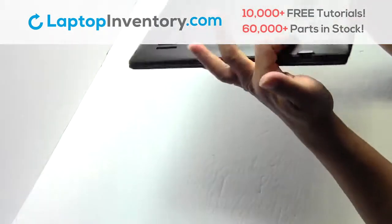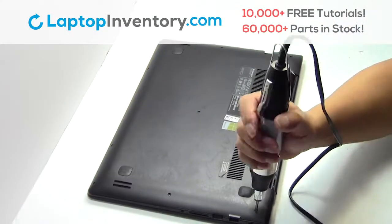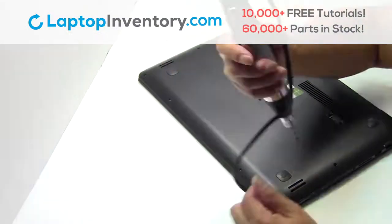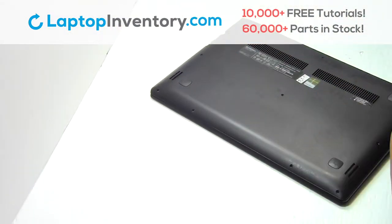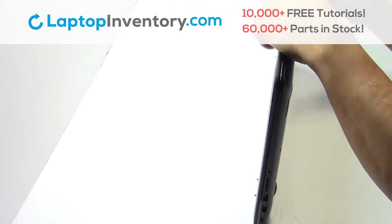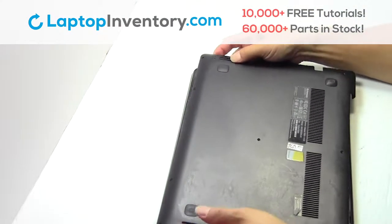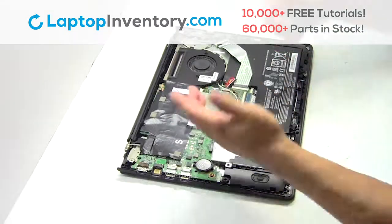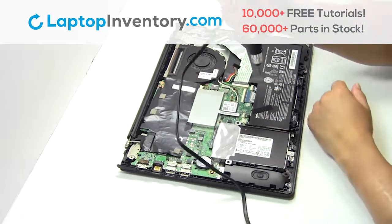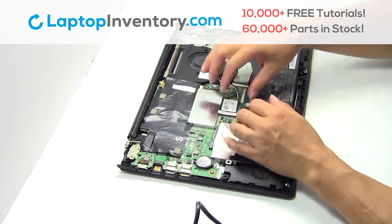Turn the laptop over. Remove the cover. Unplug the cable. Remove the screws. Remove the card.